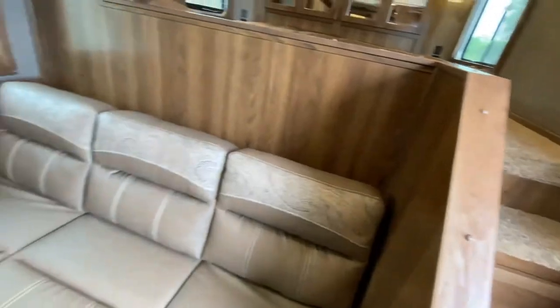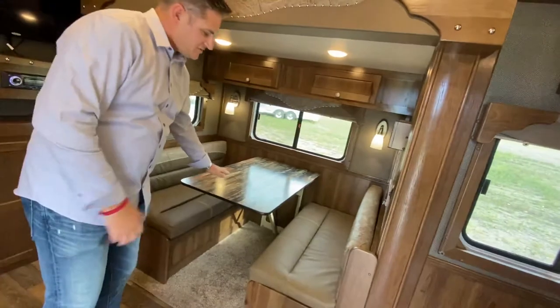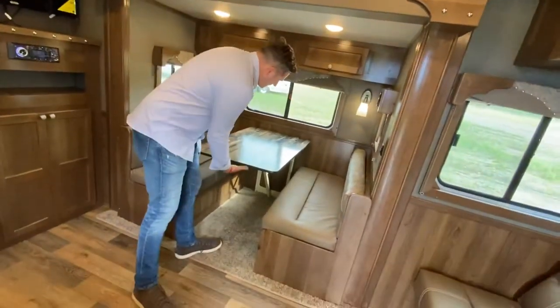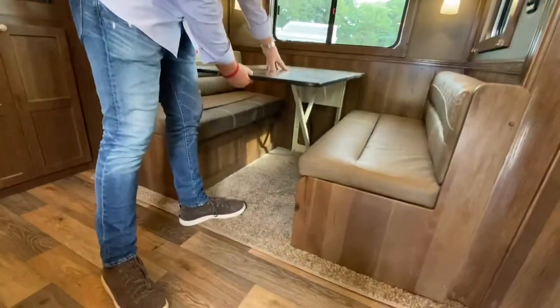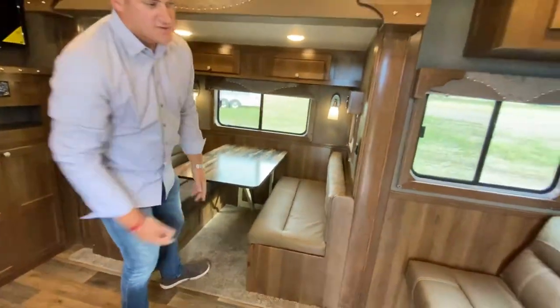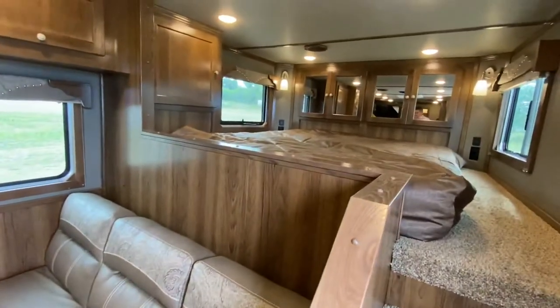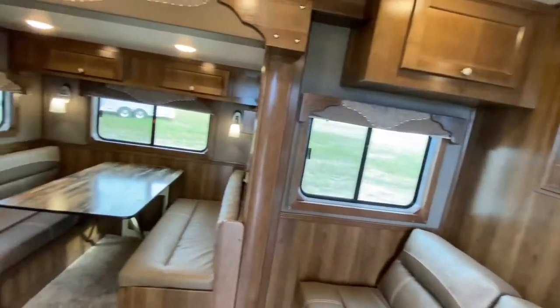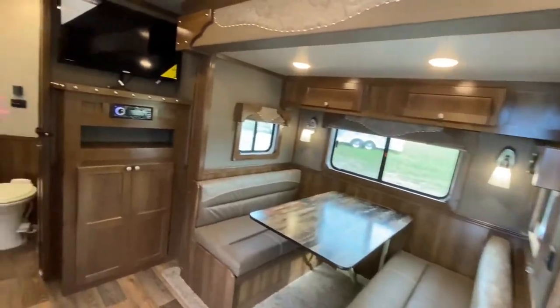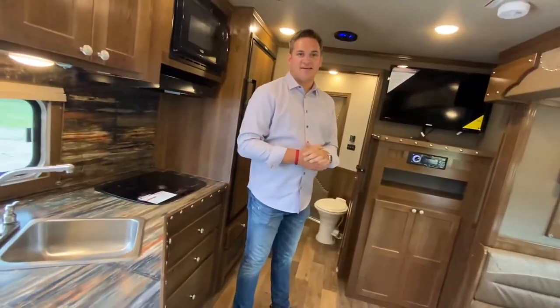The cool thing about this floor plan, even being a compact 13-foot space, you have two places to sleep — this dinette, which has our dream dinette that's very easy to push down and pull up and turn into a bed, as well as a sleeper sofa. The floor is also raised and insulated, so it's a great place to put an air mattress for family and friends.